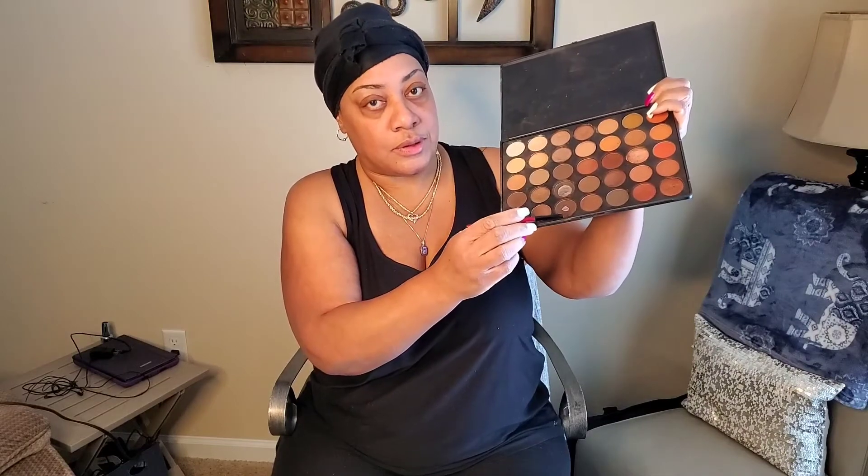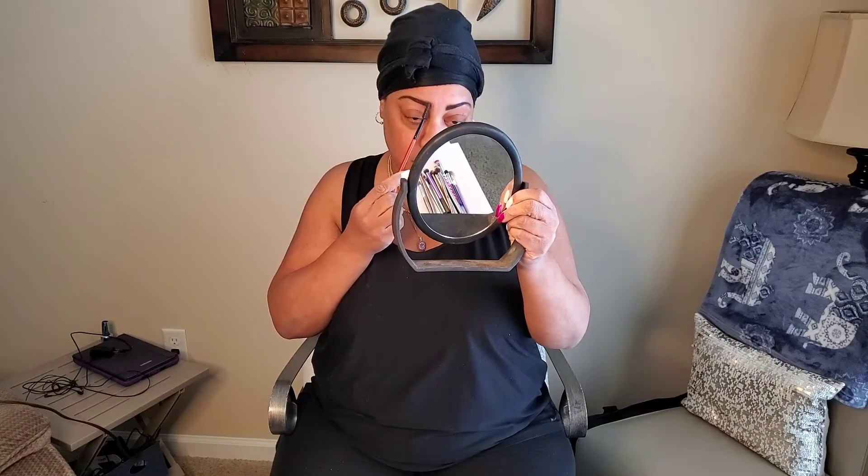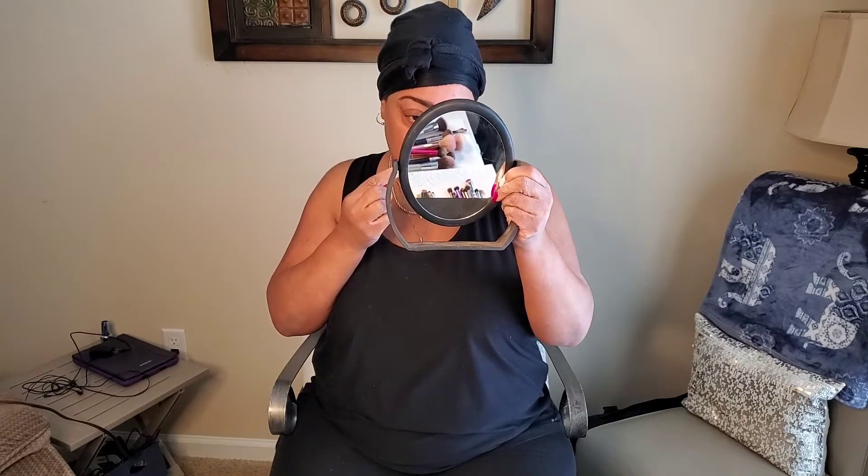I'm going to use my Morphe Palette and go into this dark color to get started with the eyebrows. You see how it can look a little dark and a little harsh? I don't like that look. So I take my spoolie and blend it out so that you don't have that harsh line. Even if you're using a dip powder or an eyebrow pencil, you'll want to do the same thing.